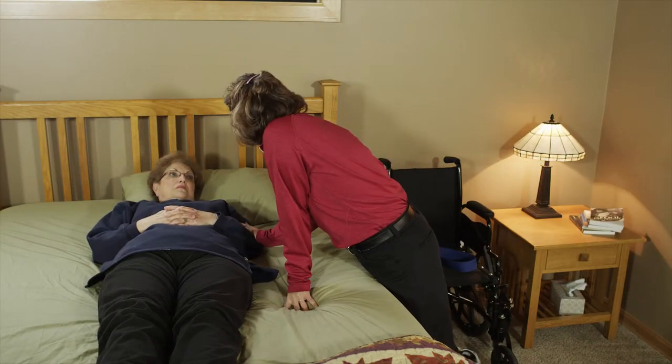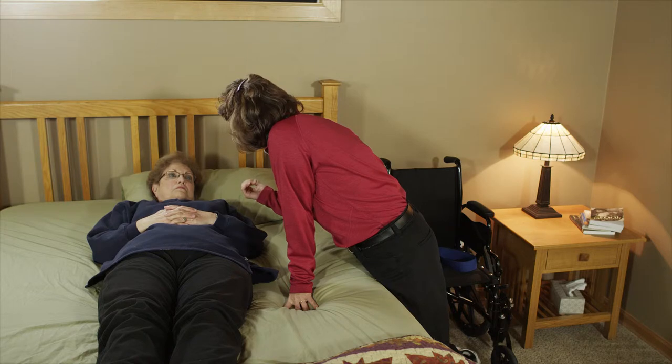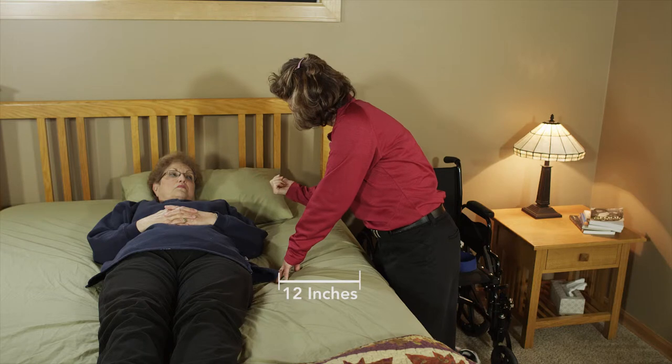Check for room to roll the client. Your client should be positioned far enough from the edge of the bed to allow room to safely roll onto their side. Twelve inches away is a good rule of thumb.